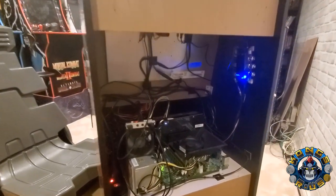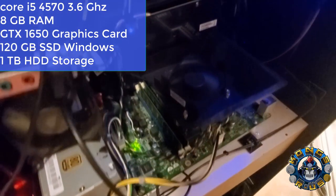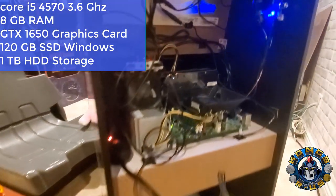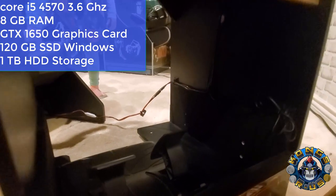A little more about the PC on the inside: it's running a Core i5-4570 at 3.6GHz, 8GB of RAM, a GTX 1650, a 120GB solid-state drive, and a 1TB drive for additional storage. I also added the pedals inside and wired everything down where I could.